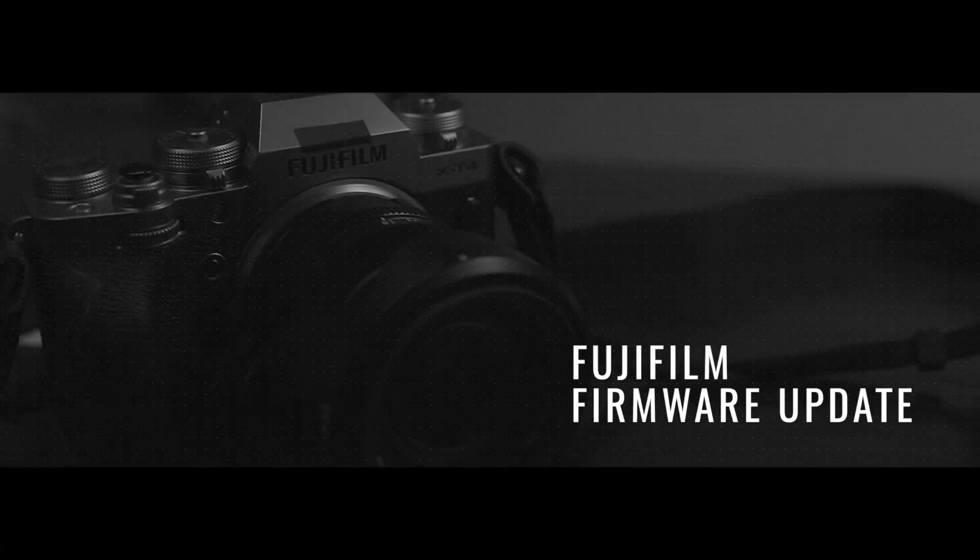I got my Fuji X-T4 on May 11th. Hello Epic YouTubers, Mike here again. Today I'm going to be showing you a quick video on how to update your firmware on your Fujifilm X-Series mirrorless camera and their lenses.